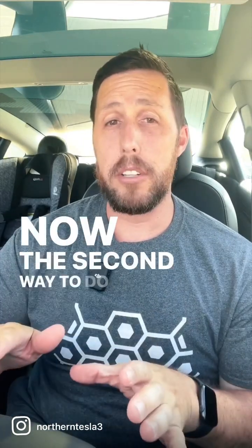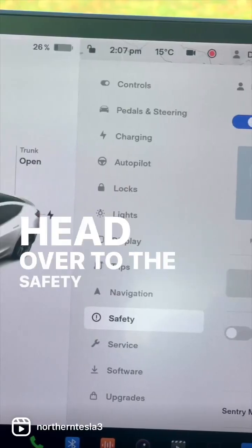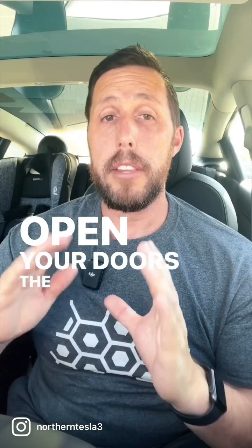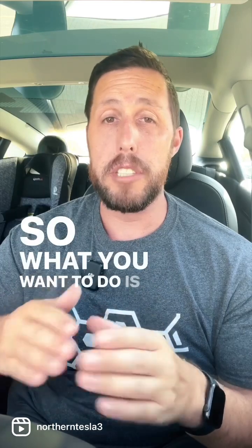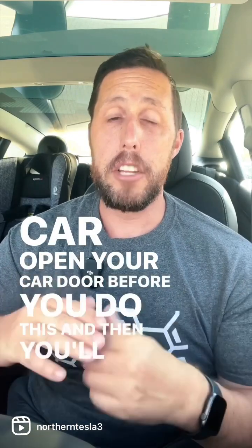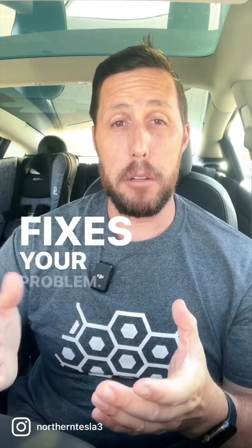The second way to do a reboot is to power down the vehicle itself. Head over to the safety menu and hit power off. After you do this, if you touch anything in the car like open your doors, the car will power back on. So if you don't plan on staying in the car, open your car door before you do this, and then you'll just be able to leave and close the door. Leave the car alone for a couple hours and hopefully that fixes your problem.